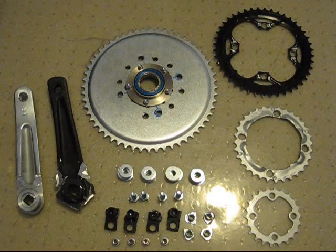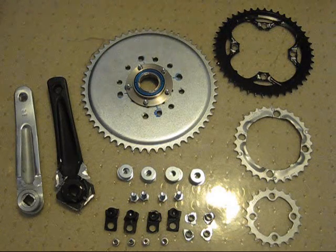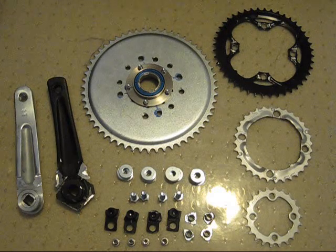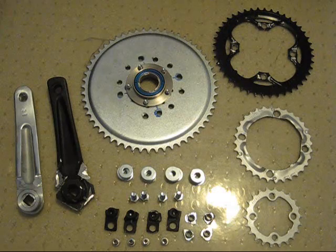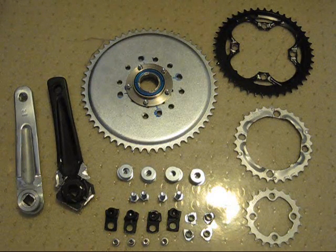Hello YouTubers, this is going to be a video showing the assembly of my triple chain ring freewheeling crank. I wanted to shoot this video because I haven't seen a whole lot of them online showing how these are put together, especially one that has triple chain rings. So hopefully this might give you some ideas in case you want to build one of these on your own.